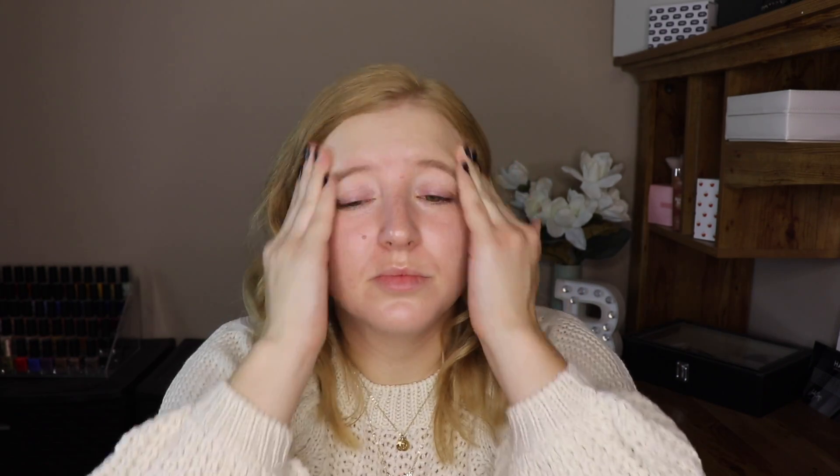I have the shade Vanilla 02. I like to go in with my fingers — I just pump a little bit out, rub it around, and go straight in onto my face, rubbing it in like I would my moisturizer. I used two pumps of that. You can build it up for a little more coverage, but two pumps is all I need.